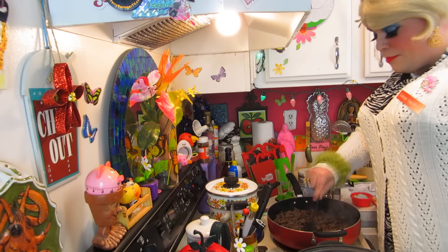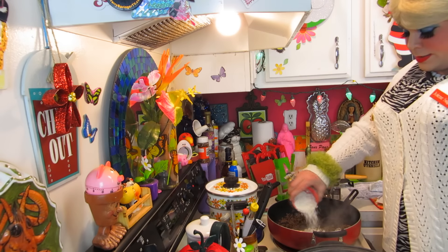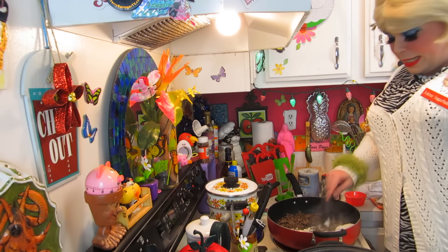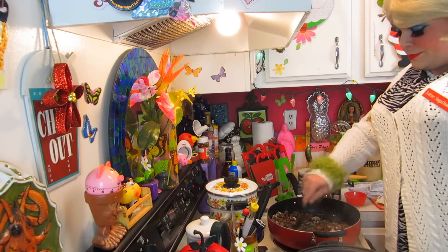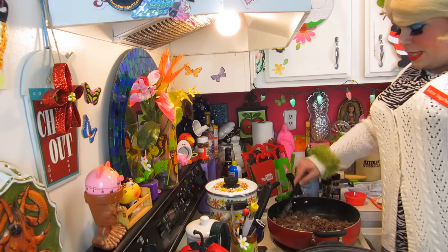Now that you have your ground beef all browned up, you're going to add four tablespoons of flour to this and mix it around until it's well blended. That's just going to coat the beef.